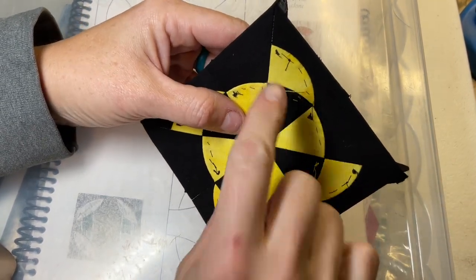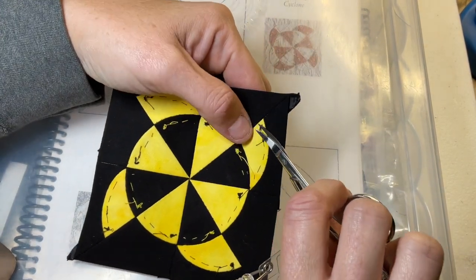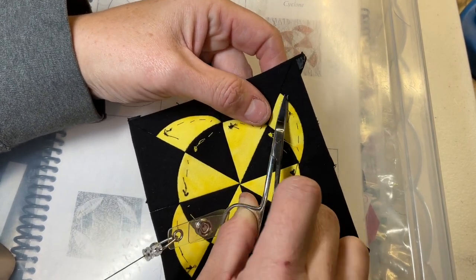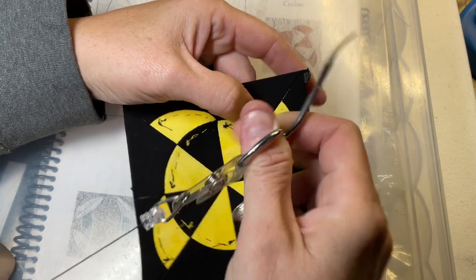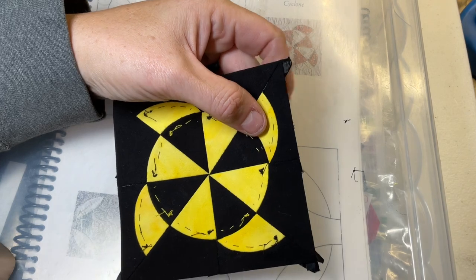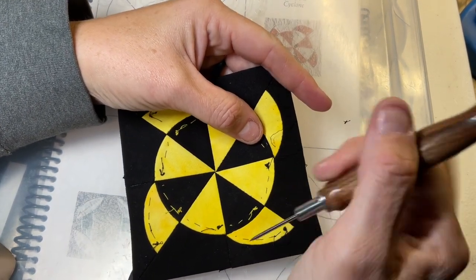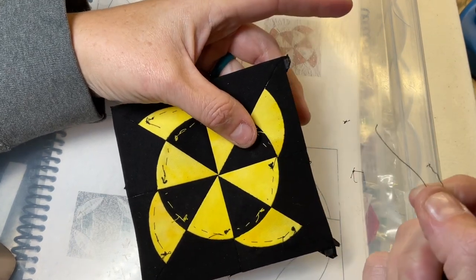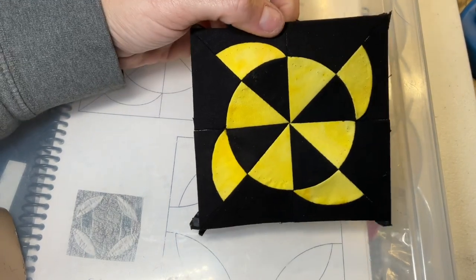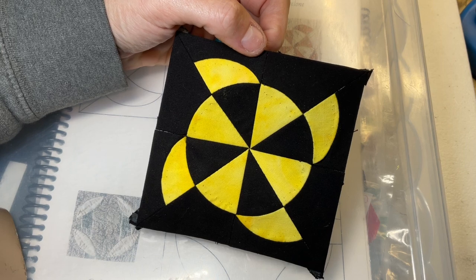The last thing is to remove my gathering stitches. I keep all the knots on top for this reason — I snip off the knots and pull them out. When I pull these, I should be able to pull out the rest of the thread. I've removed all of my gathering stitch basting, and my C5 block is now completed.